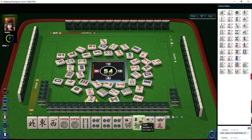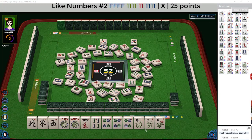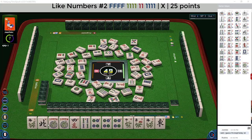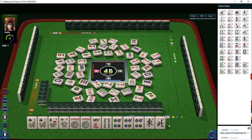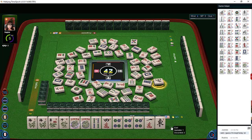We got a flower here, but we don't really need it. We need a pair of flowers — or switch to like numbers with all fours. There are already two four cracks out. There's another flower though — so now we have our Kong of flowers. We could maybe Kong the four crack and be ready on a pair of four bams. The four crack six could be our pair — let's see what happens.